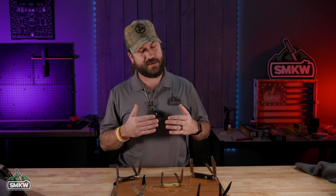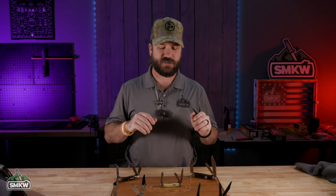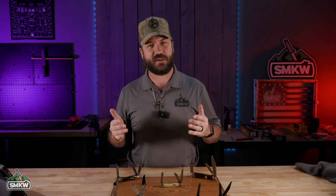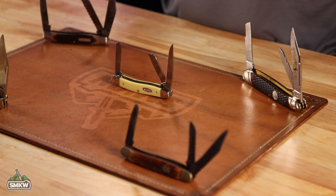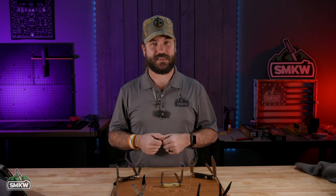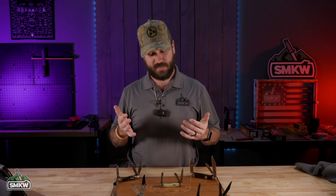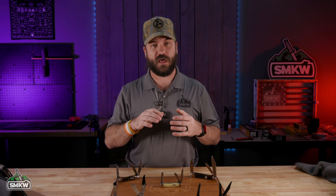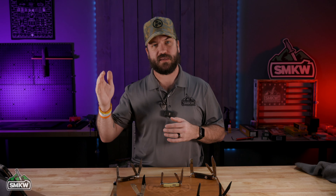The Stockman — it's debated, but it looks like when we look at history, the Stockman came first. Around about the 1880s is when the Stockman first came out. To understand how the evolution of this goes, we really need to go back to when the slip joint was first created with back springs, which actually goes all the way back to 1660. That's when the first slip joint knives were actually made — knives like the Ligulis, the French-made knives. There were a lot of different patterns that came in there, typically single blade between 1660 and the late 1800s.